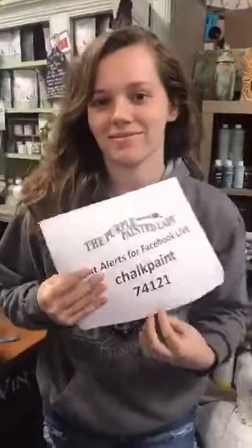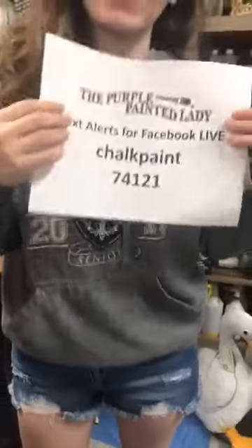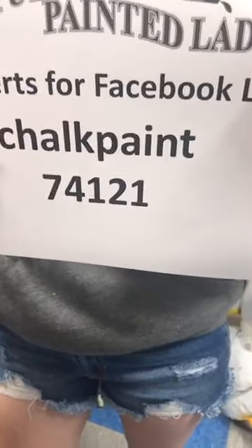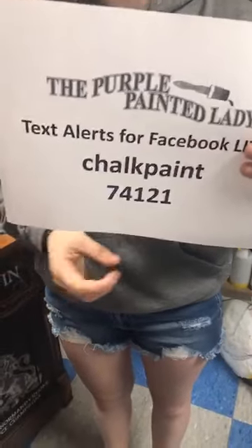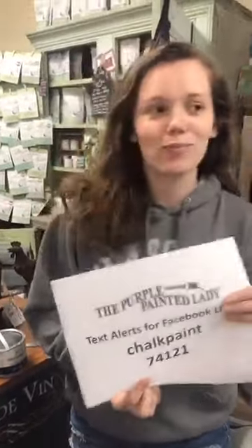We'll put a Facebook event out there so you can make sure to schedule it. If you want to stay informed on things happening in the shop or get notifications on when the Facebook Lives are going to start, you can text the word CHOCPAINT — all one word, all lowercase, because your phone will try to auto-correct it — to the number 74121. Just put that in the spot for the phone number; it's not seven or ten digits, but it will still work. We'll text you reminders of when the Facebook Lives will start, and if we're out of a certain color, we'll let you know when it's back in stock.